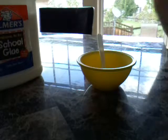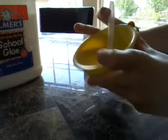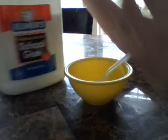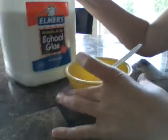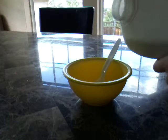Now let's get started. Sorry you can't see this very well but this is the best I can get it. So the first step is to pour in your glue. However much slime you want is how much glue you're going to pour in.